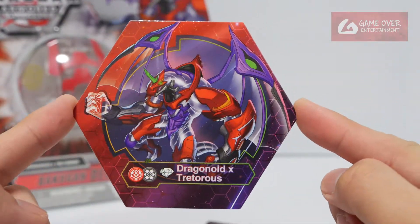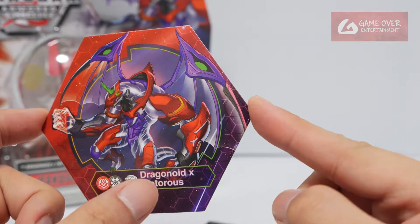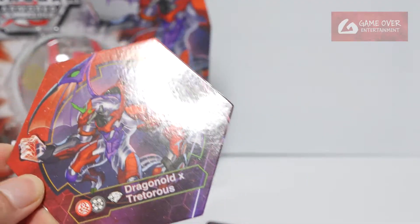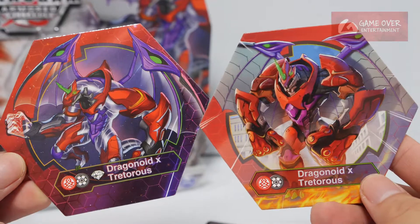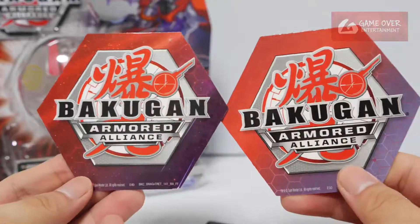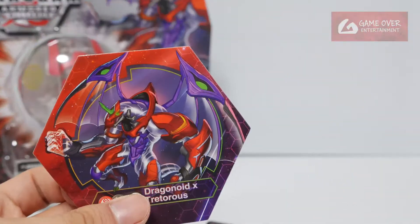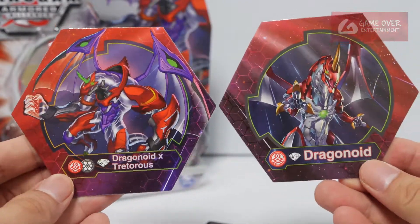Diamond Dragonoid X Tetris, Pyrus X Darkus — Diamond Dragonoid X Tetris. Name's getting longer and longer. If you were to compare this to the original Dragonoid X Tetris, see the diamond form — I believe the original form looks nicer actually. It's the same colour. If you were to compare to the other diamond, it's from Battle Planet — Diamond Dragonoid.